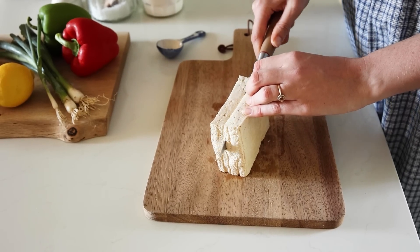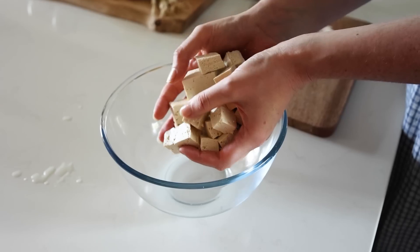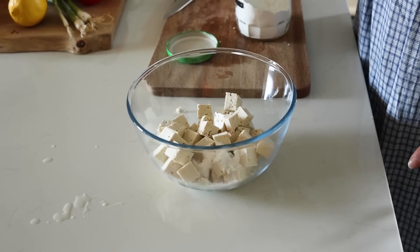I'm just going to chop the tofu into chunks and pop it in a bowl with some corn flour and seasoning.